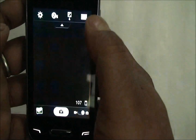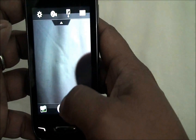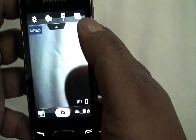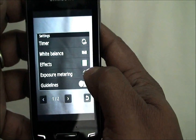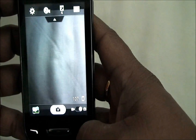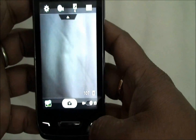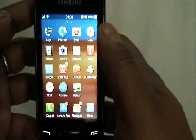Then we have the camera. Nothing much to talk about here, but it's very fast. What I like in the settings is exposure metering — it has matrix exposure metering, which is good. But the 2MP camera would not do justice to photo quality.